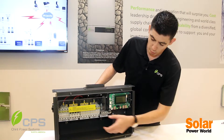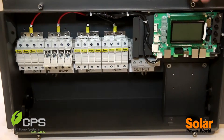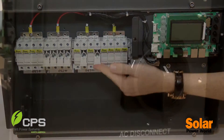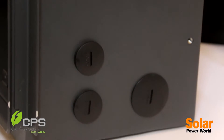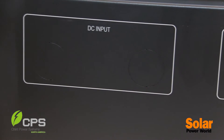What we've done here is we've actually moved our touch-safe fuses up into the top of the box so that there's a lot more working room in the bottom for installers. We've also added side knockouts to the unit and we have the LCD board here. Communications can run through the side or the bottom.